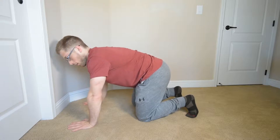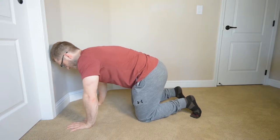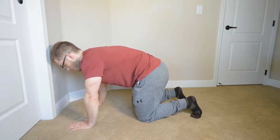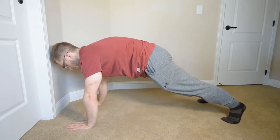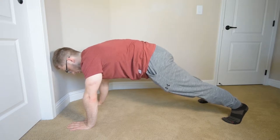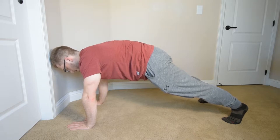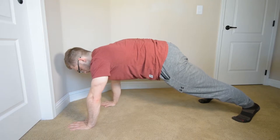Next step in our bear crawling progression: we're going to put ourselves in a push-up position. My legs stay long and they're going to stay straight like this. I'm kind of over-rounding so that I can find my abdominals, securing those, and then I'm going to keep my leg straight as I take a tiny step back.